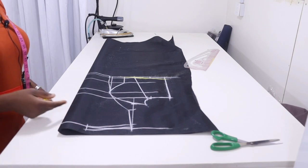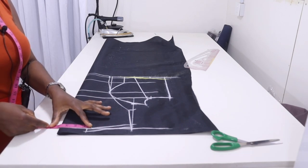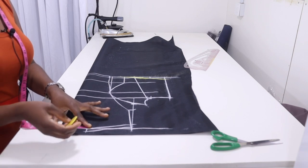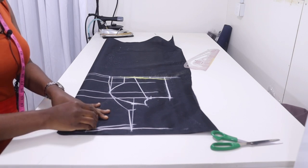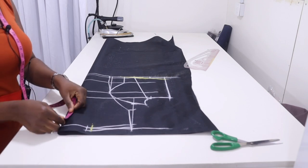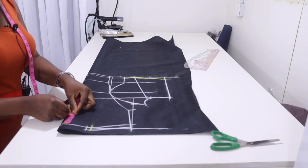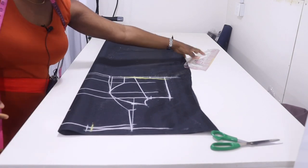The neckline is just a small round neckline. I'm going to use 3 and a half inches for the neck width and 3 and a half inches for the neck depth. Then connect these points together.